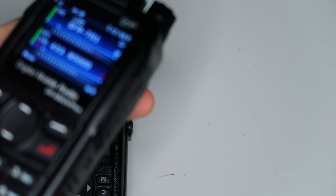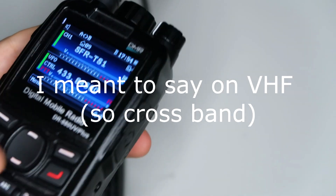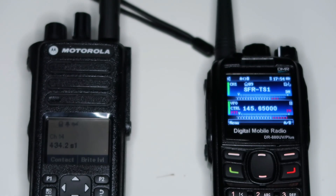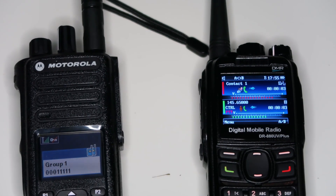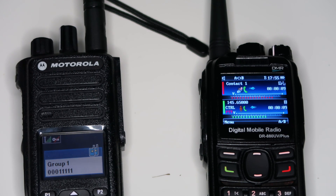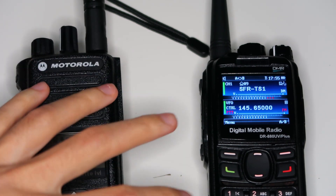I should note that it's not quite as bad if you do it on FM. So if I go to 145.650 and put the HD1 on the same frequency — one, two, three, four, five, testing the cross band repeat from analog to digital. So yeah, you can see that actually worked fine.